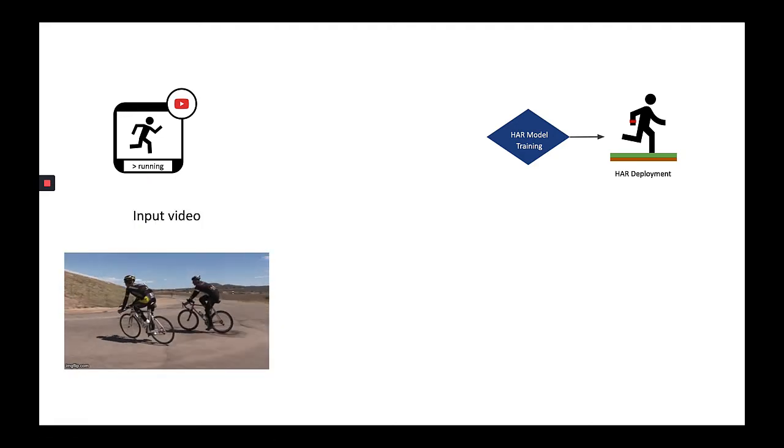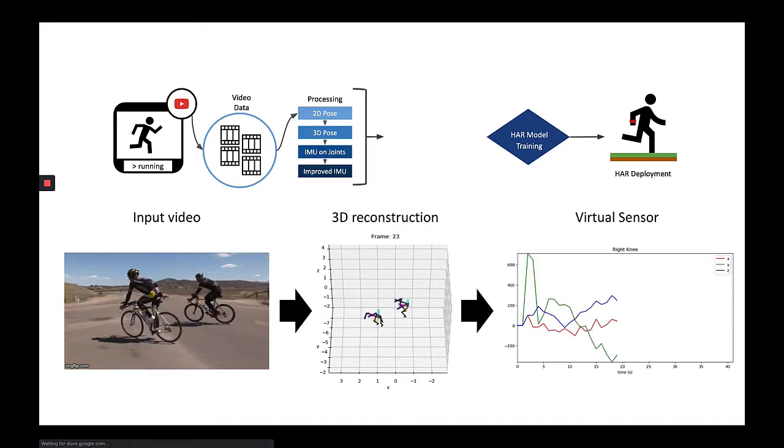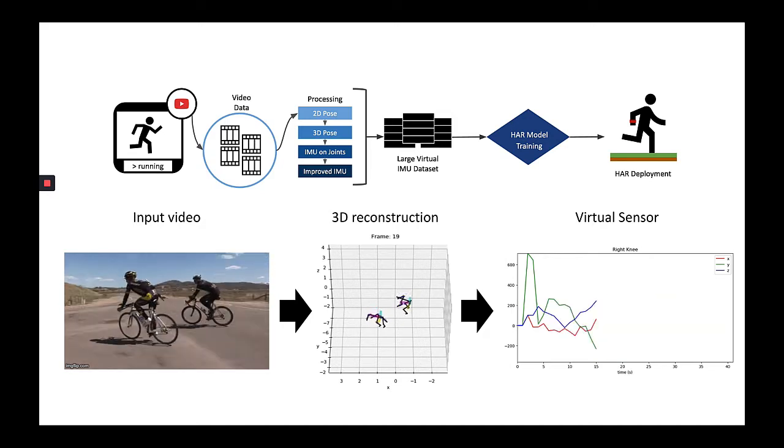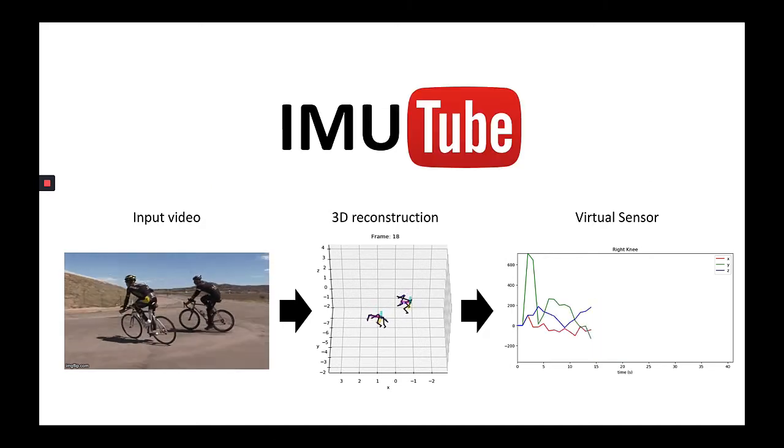From online video, we reconstruct full 3D motion and extract virtual sensors from on-body locations. The large virtual IMU dataset from large video dataset is now used for HAR model training. We call this full pipeline IMU Tube.